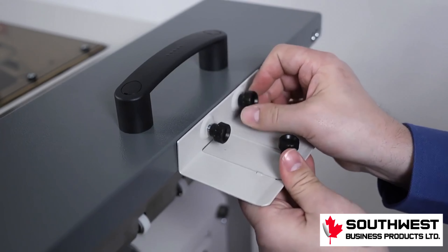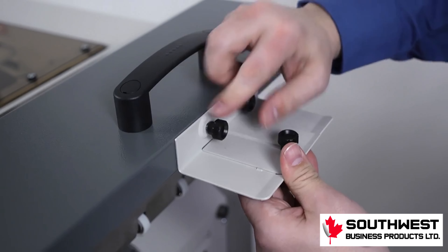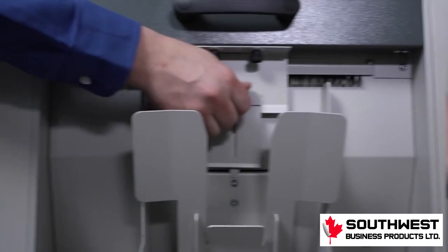To install, align the two thumb screws with the threaded holes in the hinged side cover and tighten down. This attachment can be adjusted to make sure various sized sheets will drop into the reception bin correctly.